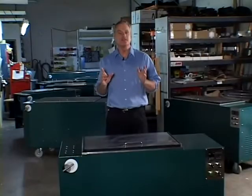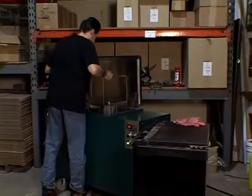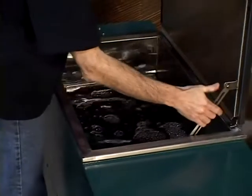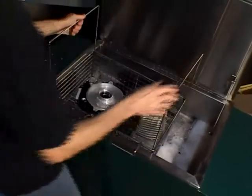Cleaning and degreasing is easy. Simply put the parts into the wire basket and place the basket into the ultrasonic tank. Close the lid, activate the ultrasound and walk away. When the automatic timer cycles off, open the lid, remove the basket and process the next batch of parts.